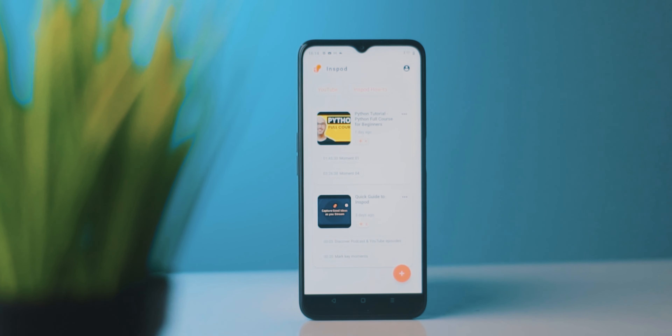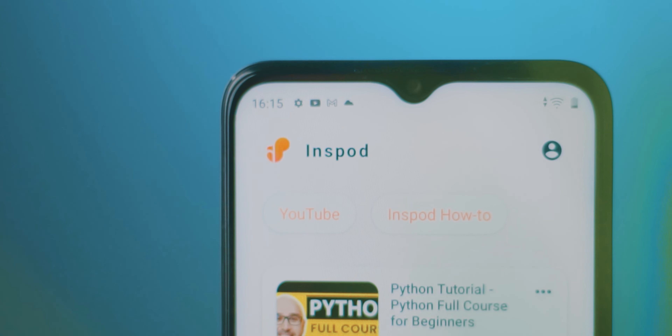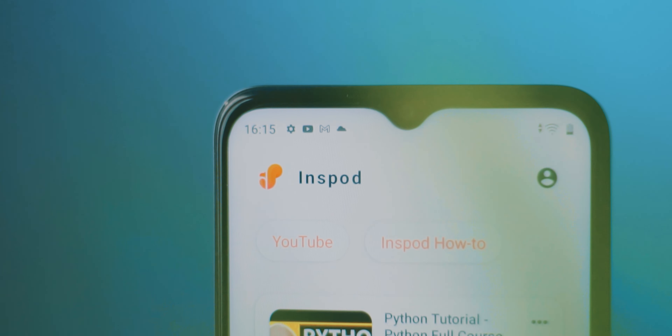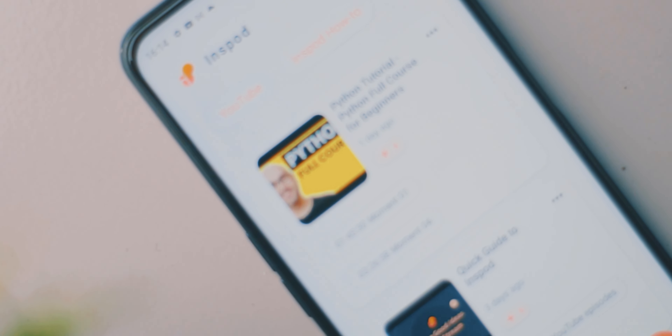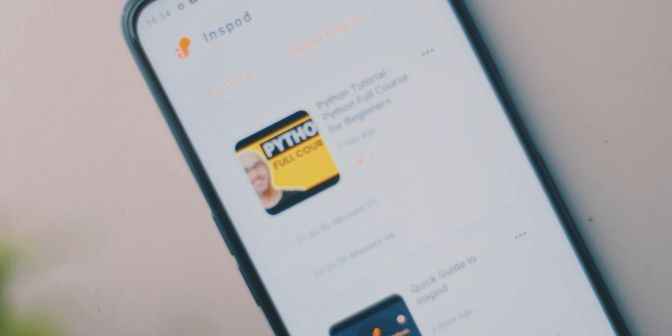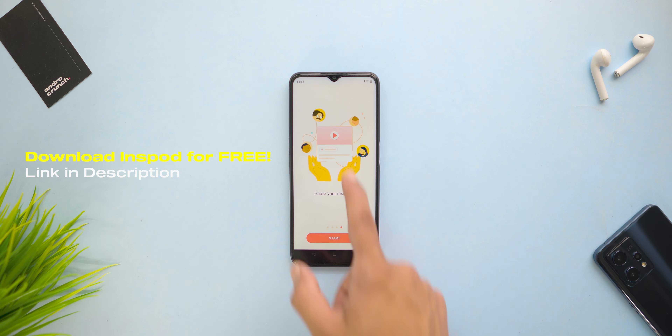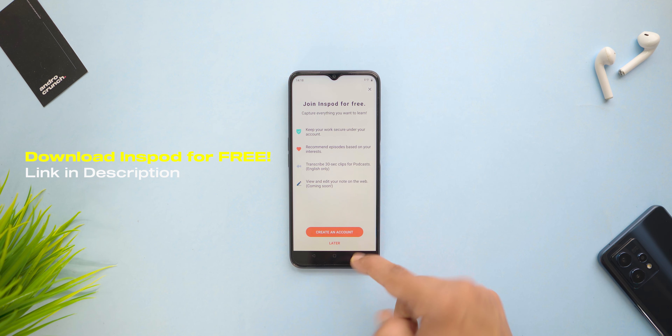The next topic I would love to let you know about is a cool app called InSpot. I know you watch a lot of YouTube videos and podcasts to enhance skills — for me, I learned programming this way. InSpot is an app which helps you with any podcast or YouTube video to list all the tips or topics like notes. You can download this app for free on Google Play Store or the Apple App Store.